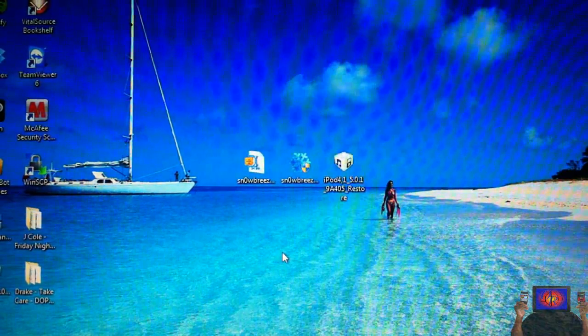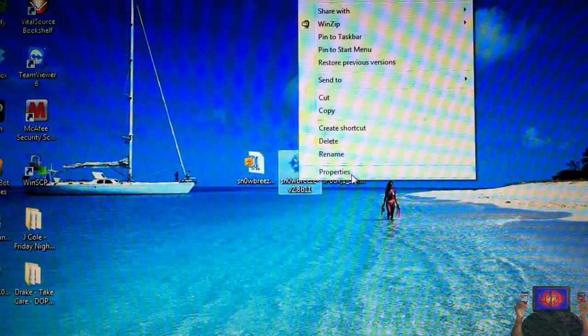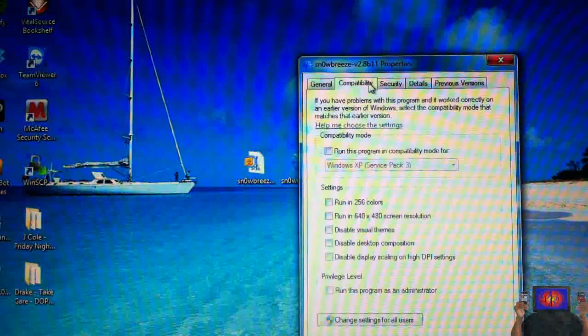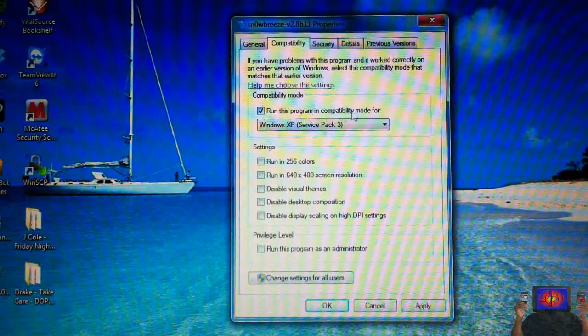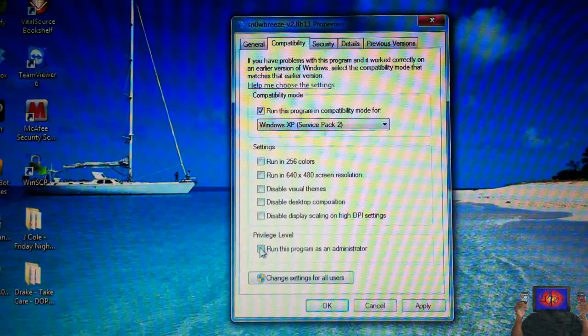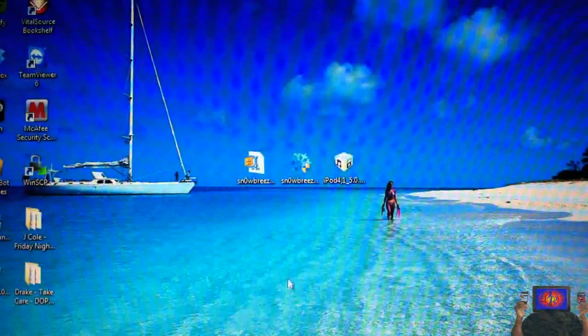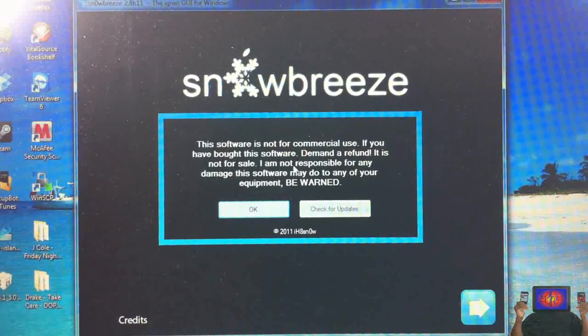Let's go into the jailbreak. First, right-click SnowBreeze, click Properties, Compatibility, check off 'Run this program in compatibility mode for Windows XP Service Pack 2,' check off 'Run this program as an administrator,' hit Apply and then OK. Then run SnowBreeze, press OK, and close credits.